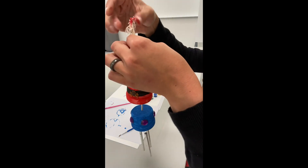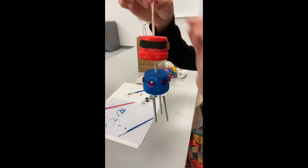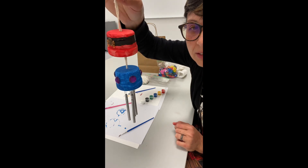And there we go! You can tie a knot on the top and hang it wherever you like. Thanks for joining my Crafternoon and I'll see you soon!